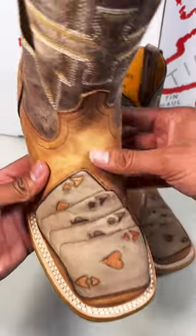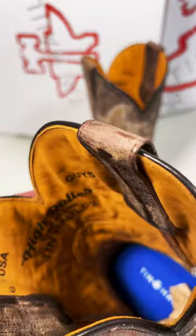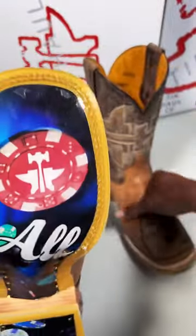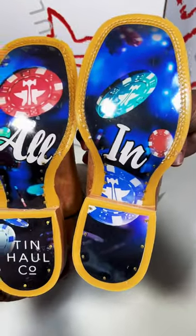Check out these High Roller boots — got the four of a kind on there. It's got the removable insole, the all-in sole with the chips on there. All handmade, got the Goodyear welt construction, all leather in there — check that out.